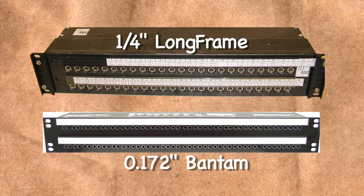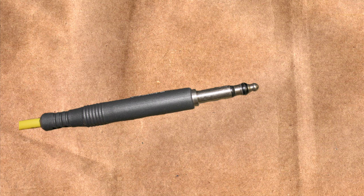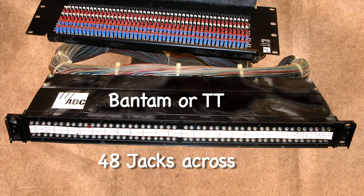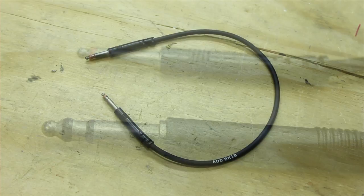There are two basic varieties of audio patch bays: the standard quarter inch, called a long frame, and the more compact .172 inch Bantam. The long frame audio patch bay jacks allow from 24 to 28 positions across a 19-inch rack panel. The plugs used with these patch bays are made of brass and have a smaller rounded tip — these are called type B quarter inch plugs. The Bantam size jacks can fit 48 positions across a rack panel. The Bantam plugs are also called TT for tiny telephone. Because of their smaller size, the TTs have less area to make contact when a plug is inserted, which can lead to intermittent connections.